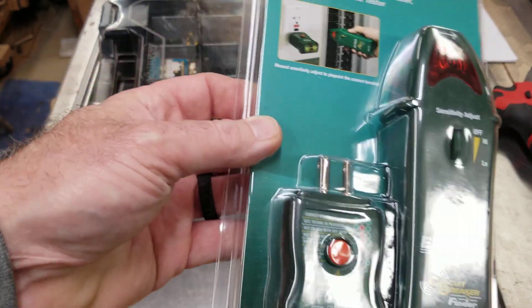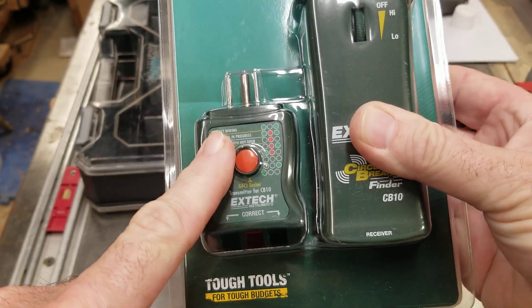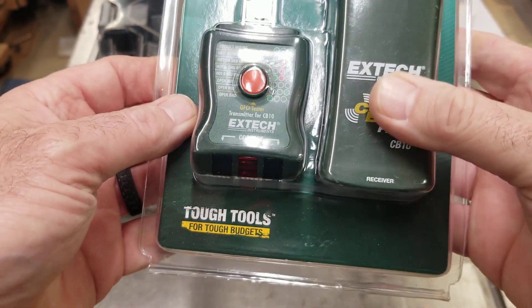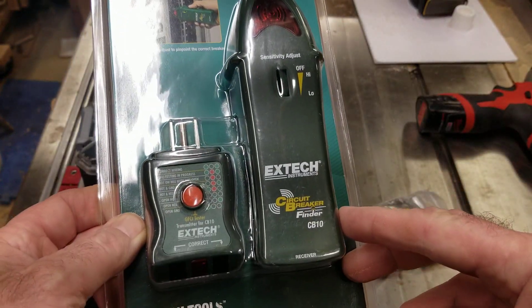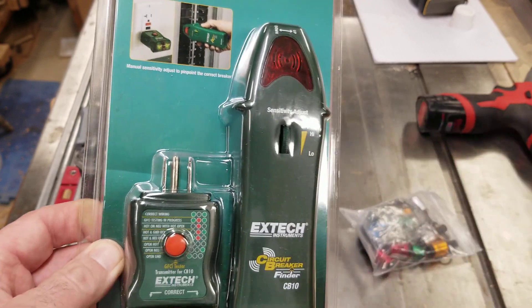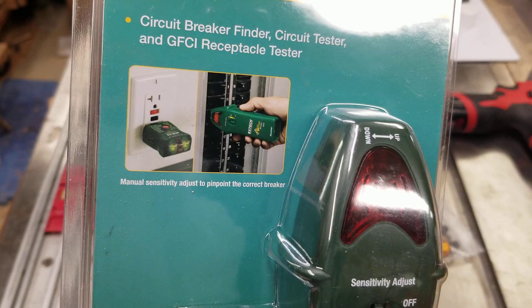What you would do is you plug this side into whatever outlet that you're working on, turn it on, and then go to the breaker cabinet and go through each breaker with this tool here, and it'll tell you okay, it's that circuit that I'm plugged into.